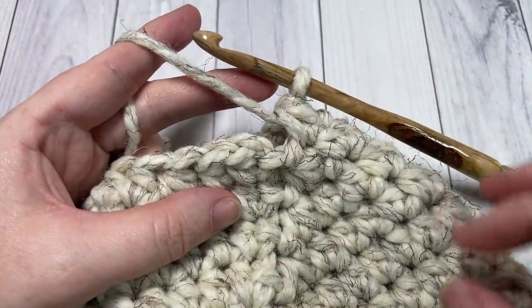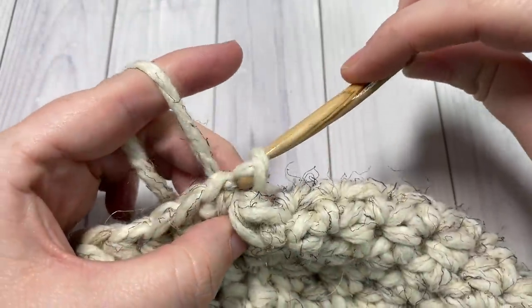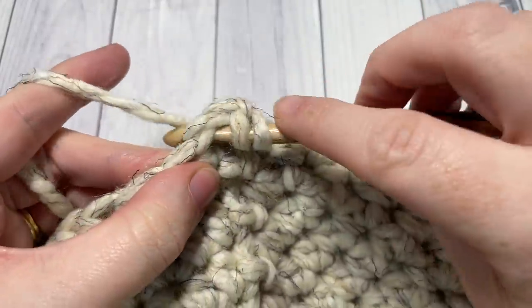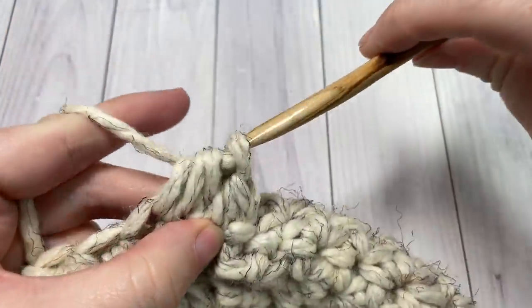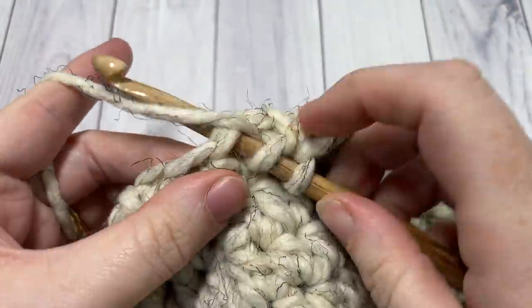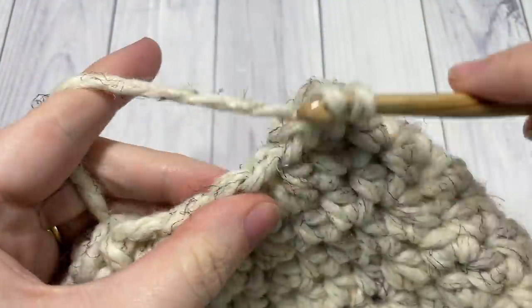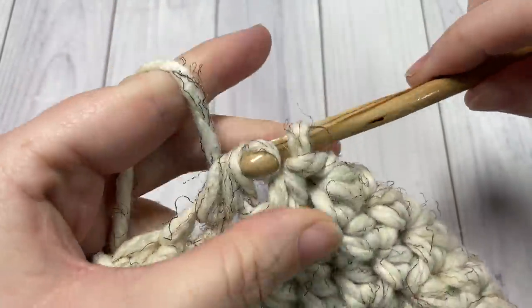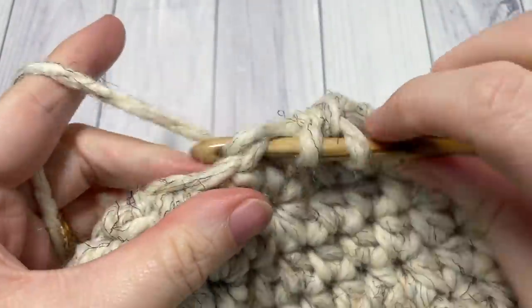Join with a slip stitch into that first stitch. Chain one, and for round fifteen, half double crochet into the same stitch as joining, then half double crochet two stitches together. Repeat: half double crochet in the next stitch, followed by a half double crochet two stitches together. Repeat all the way around the top of your beanie. You'll notice now that the opening at the top of your hat is feeling quite small. At the end of round fifteen you will have a total of 10 stitches.